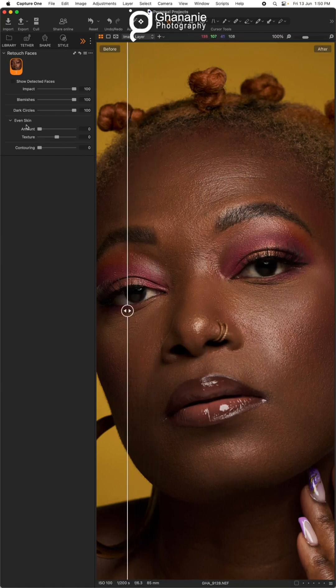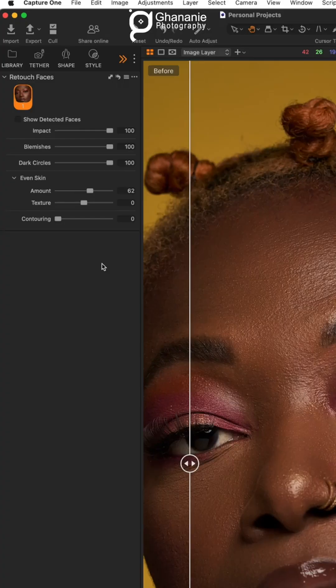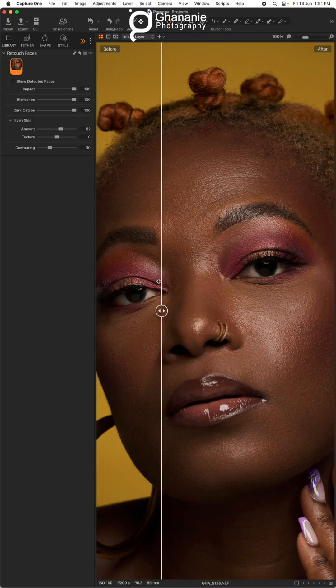If you want to even out the skin tone, you go to the Amount slider. If you want to do some dodge and burn sculpting, you can use what makeup artists call contouring. Adjust that slider and look at it before and after — you can see the difference it makes.